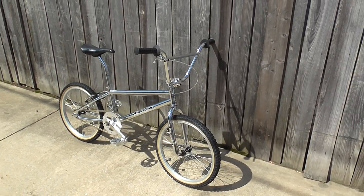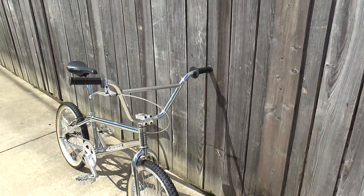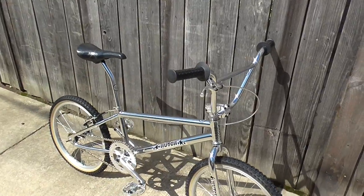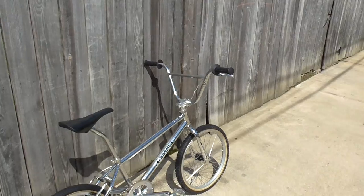The chrome is awesome on these new Hutches, man. Hopefully the camcorder is doing a good job here picking it all up. I'll run down some of the parts list here for you real quick after I show you around the bike.